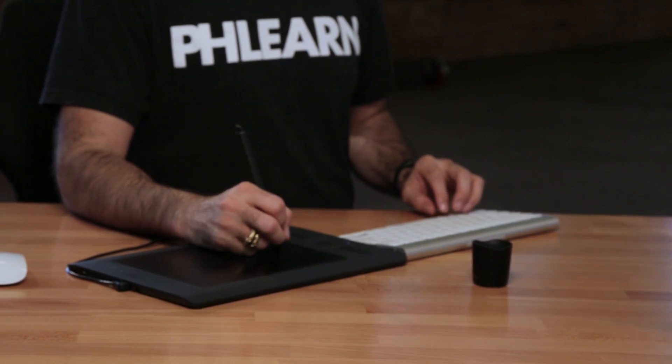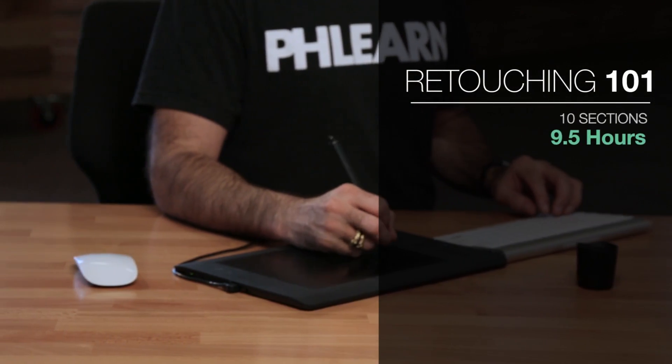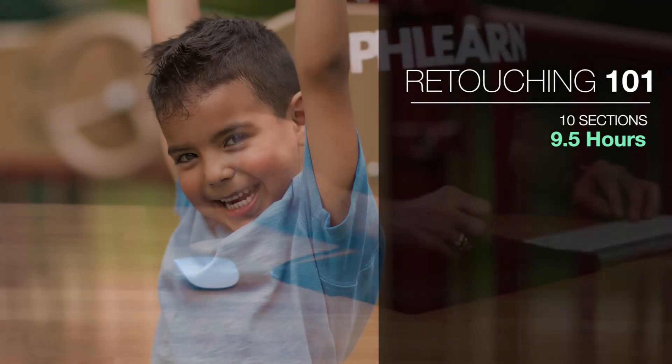Whether you've been using Photoshop for years or you're a total beginner, Retouching 101 is the first step for professional retouching. It's over nine and a half hours long and includes 10 sample raw images, so you can follow along with the tutorial at your own pace. We're going to be covering everything you need to know to get started retouching, including these sections.